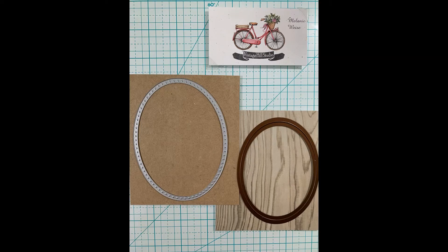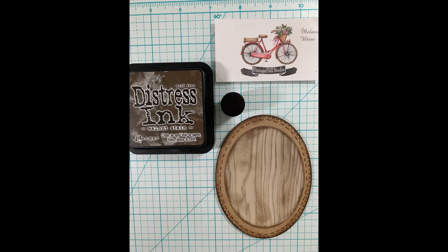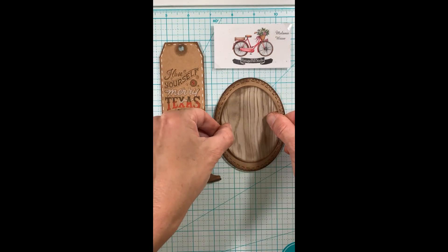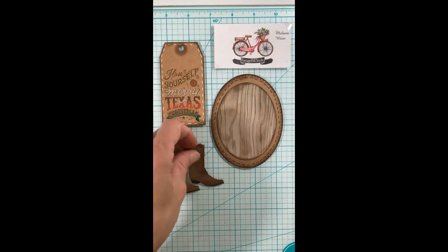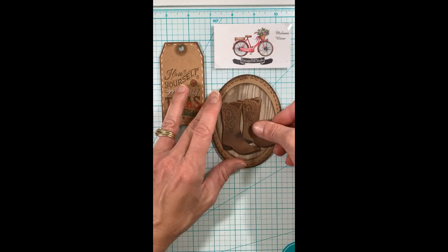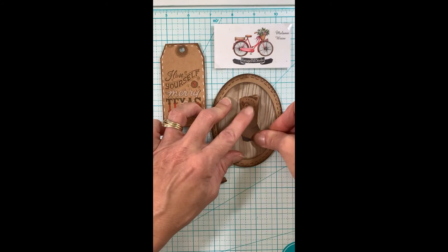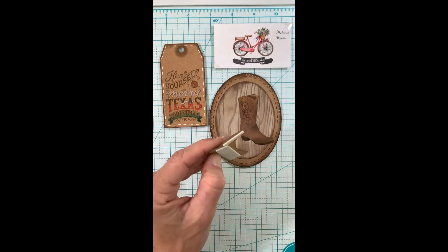I'm going to take a couple of ovals with this wood grain paper and also the craft color, and I inked around both of those. I'll get those adhered together and that will be the base for our boots. I'll adhere one boot flat onto the wood grain paper and the other boot will be popped up on foam tape, so the back boot is flat and the front boot will have a little dimension — offset from the back boot just a bit.